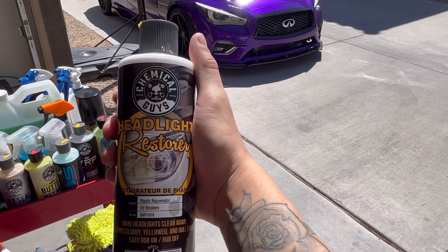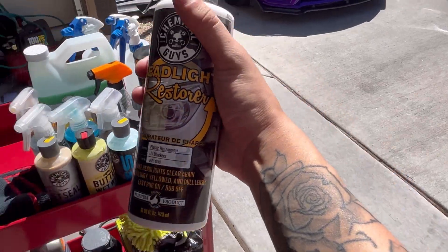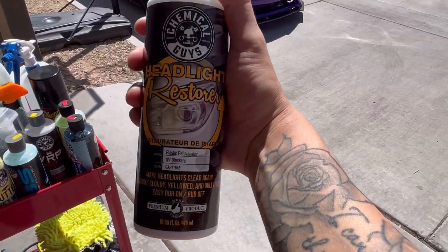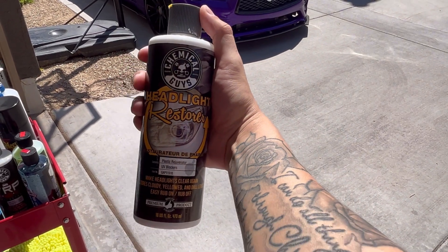This headlight restoration product I usually hit once a month on my Q. It's really good. I have the stuff for the two-step process but I'm not going to go through the whole thing here. This is another really good product by Chemical Guys — just for your headlights.